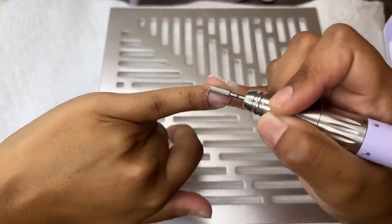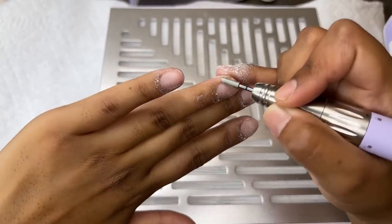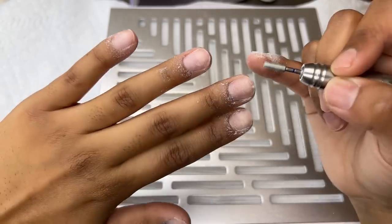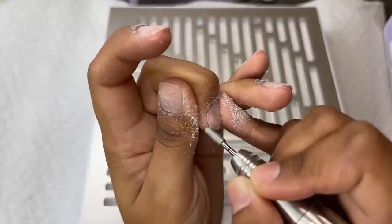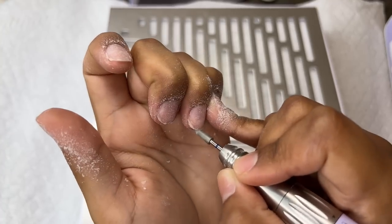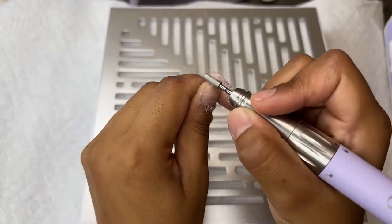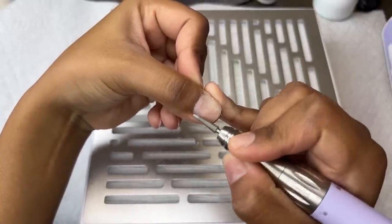When you are prepping your nail you basically want to buff the shine off of your natural nail so that all of the products adhere very well — that's basically what I'm doing. I'm also grabbing the tip of it and just filing down my natural nail just a little bit. I like to have my nails as short as possible whenever I'm doing them, so I'm going to go ahead and take advantage of that bit and do it very quickly.